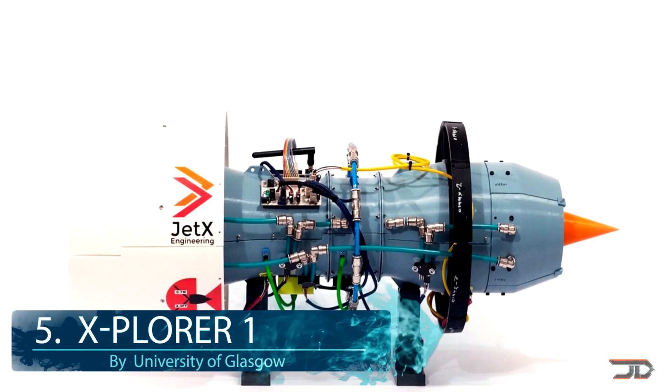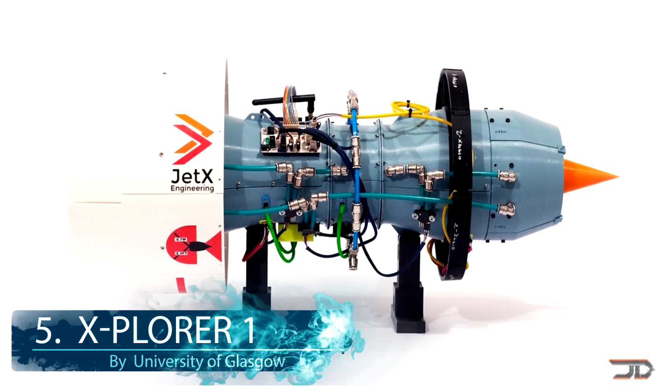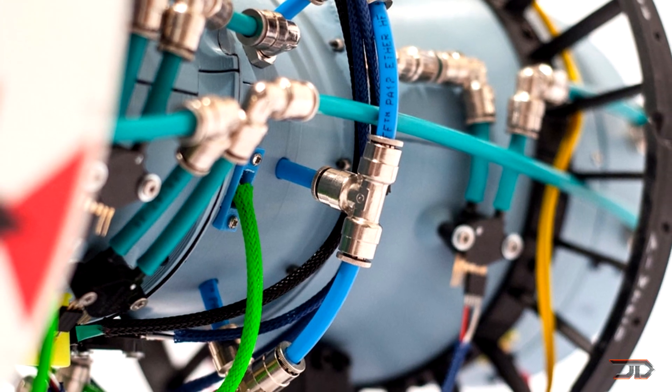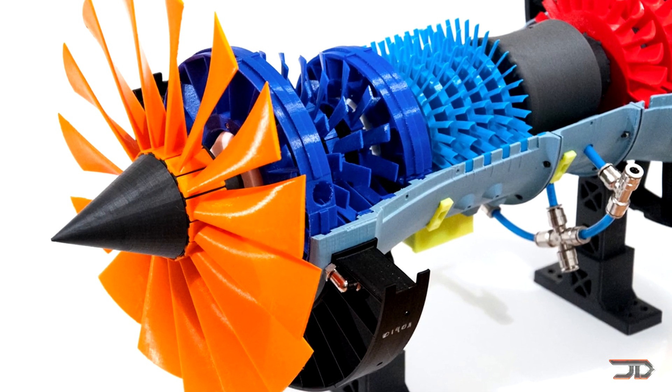At number 5, the Explorer. There are quite a few 3D printed engines out there but the Explorer one is probably the most impressive one ever made. The engine took several years of designing and roughly 1800 hours of printing. Virtually everything was 3D printed including temperature sensor brackets and the main PCU casing.